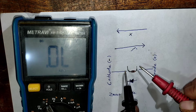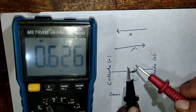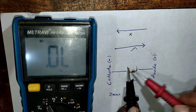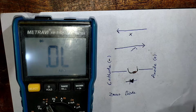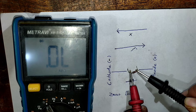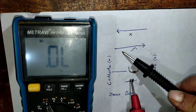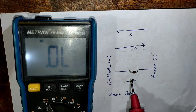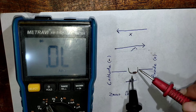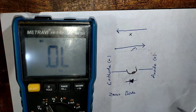This is the good replacement diode. As indicated by the meter, it allows the flow of current in one direction — electrons flow from negative to the positive terminal. When I flip the probes, the meter shows no flow of electrons. This device is functioning as it should: allowing the flow of electrons in one direction but restricting it in the opposite direction. It allows the flow of electrons from cathode to anode, so I will install it.